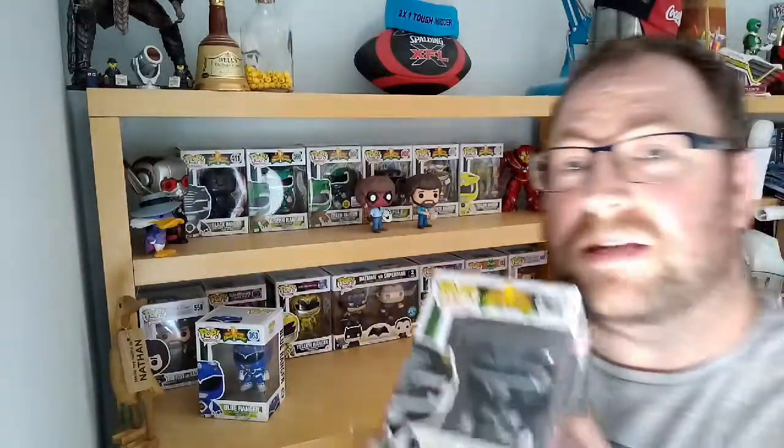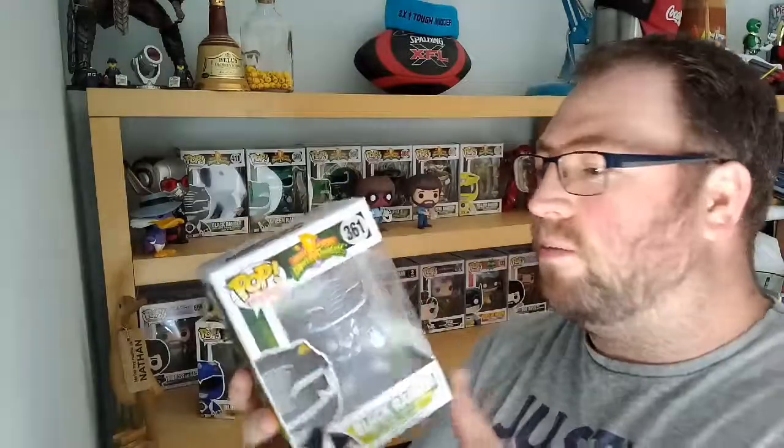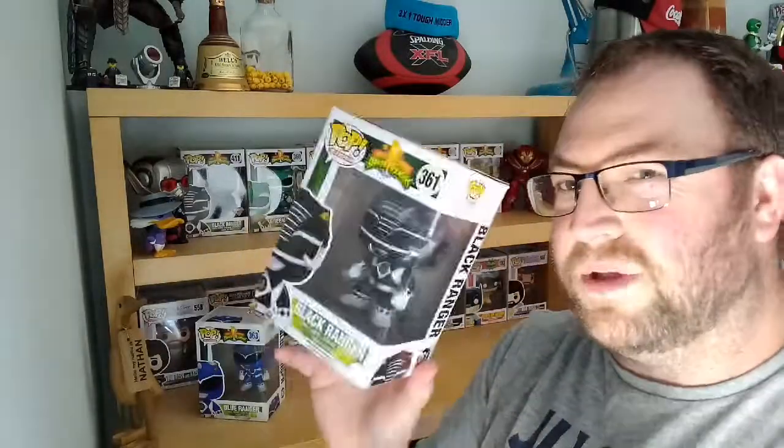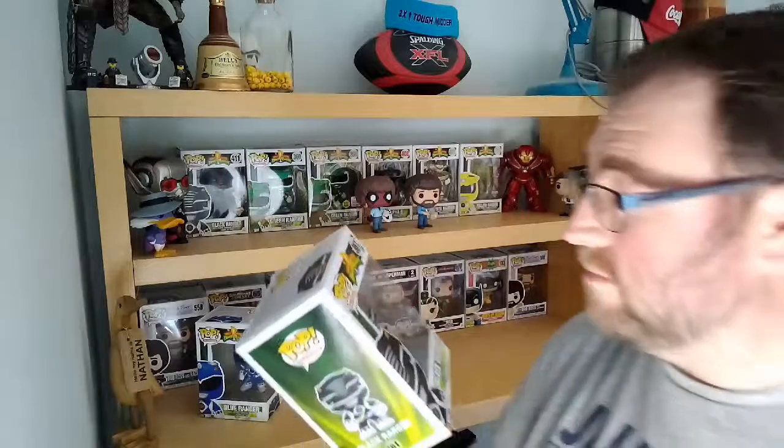So the next one we've got is the Black Ranger. Now I have seen people get these signed, but seeing as though they've had a couple of Black Rangers, a couple of Blue Rangers, a couple of Red Rangers, you don't seem to see people get them signed by both of them. So if I get the chance, that might happen — I'm not planning on it at the moment, but maybe.